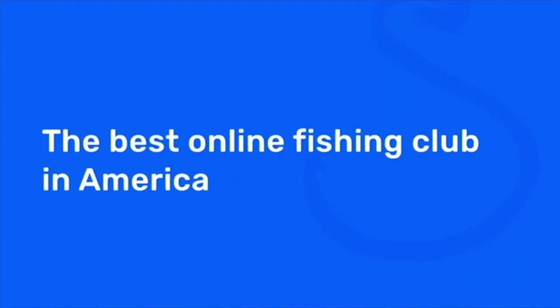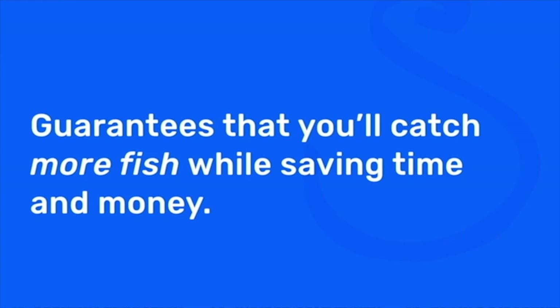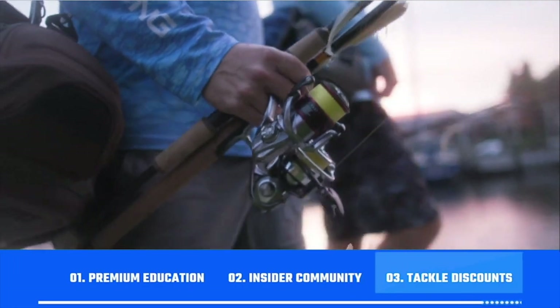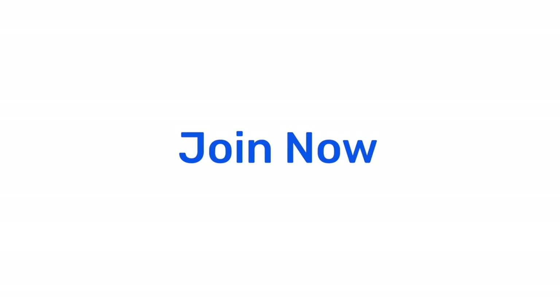If you're new to SaltStrong, just know that we're the best online fishing club in America. We specialize in inshore fishing — redfish, sea trout, snook, flounder. There's nothing else like it because we actually guarantee you're going to be catching more fish while saving time and money. We do all this through our premium education, our exclusive insider community, and huge discounts on all the tackle you need. To learn more, go to saltstrong.com. Hope to see you again soon.